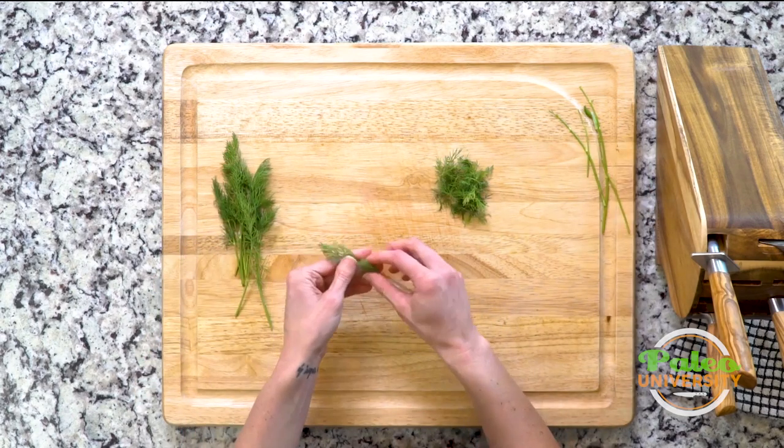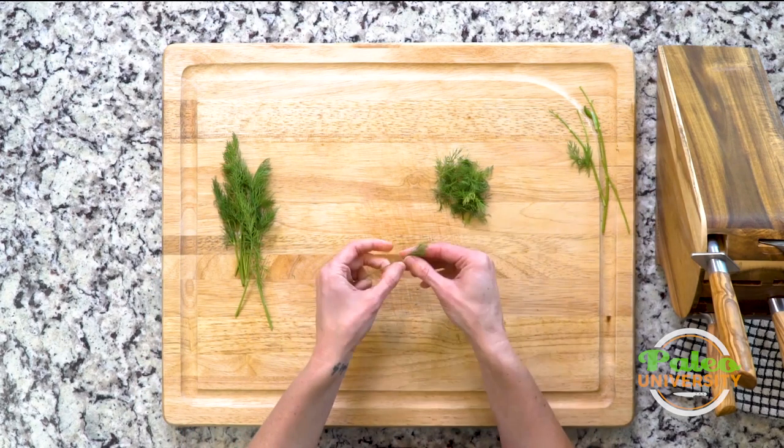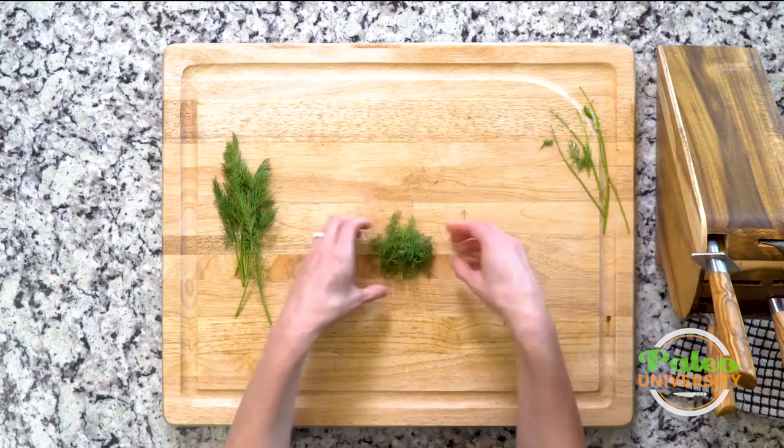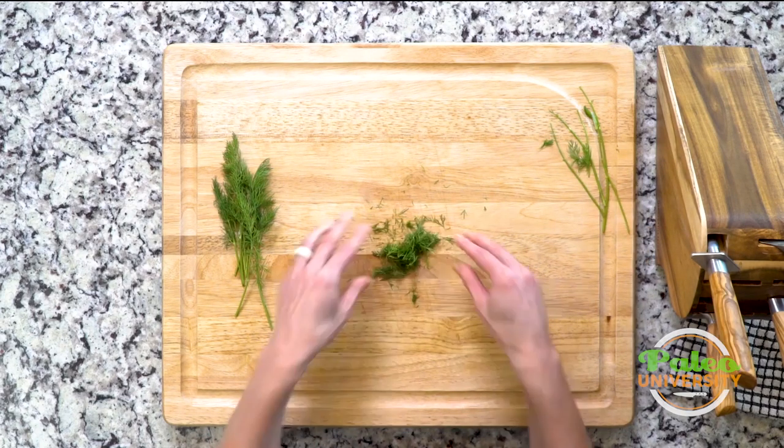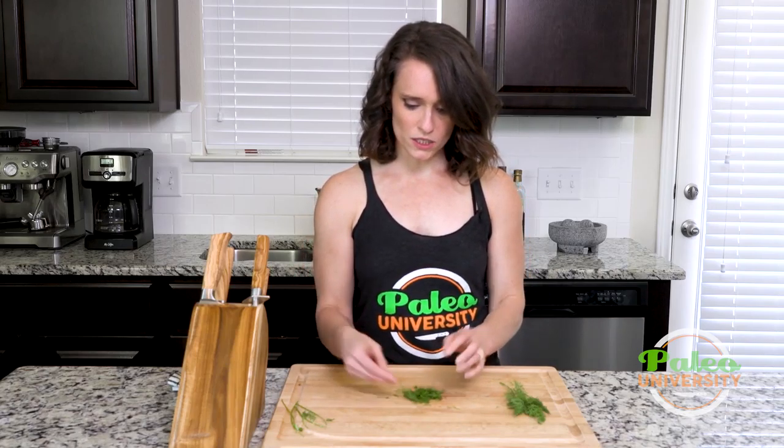That's my little pile of dill. I can leave it as is, or I can pull it apart. Honestly, this is probably even easier than grabbing a knife — just pinch it apart. At least some of the smell. There you go. That's it. Dill. Really easy.